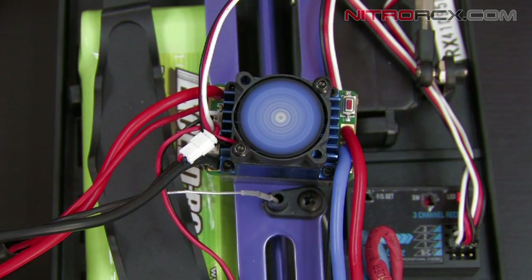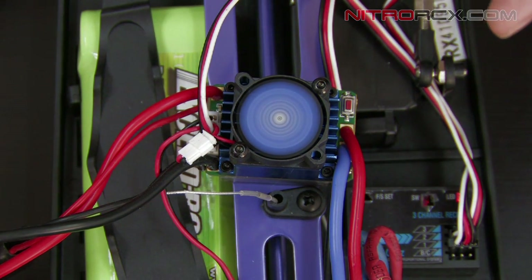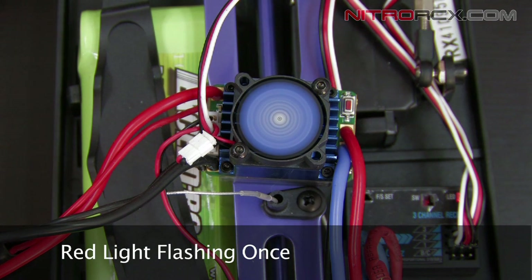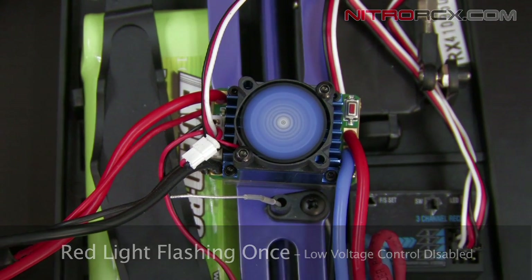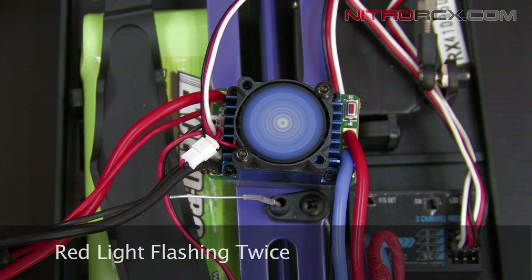Okay, I let go. Now we're going to pay attention to the red LED. The red LED is flashing once, which means low voltage protection is disabled. If you want to turn it on, you can press it again and the red LED should flash twice. When it flashes twice, the ESC is going to shut down at 2.6 volts per cell.